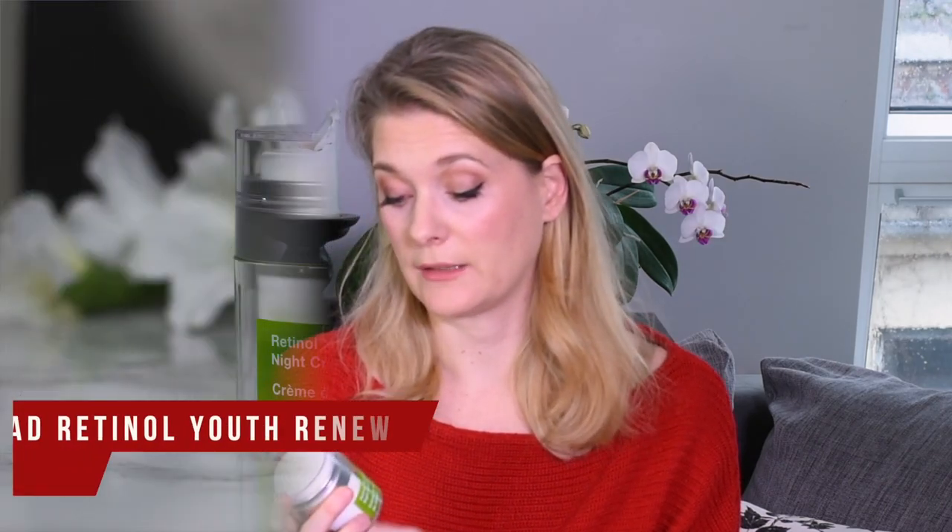But that being said, let's look at the two products of the line that I tested. The first one is the Murad Retinol Youth Renewal Night Cream. First things first, I adore the packaging. It looks like a regular pot, but it isn't — you need to press down here and then the product squirts out on top. So it's basically a pot with a pump, which means the product inside is not exposed to bacteria or oxygen, you don't need to dip your fingers in it — a really hygienic and practical way of packaging. One pump is enough for your whole face, two pumps are needed if you apply it to your face, neck and décolleté.